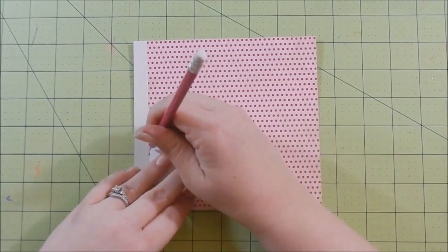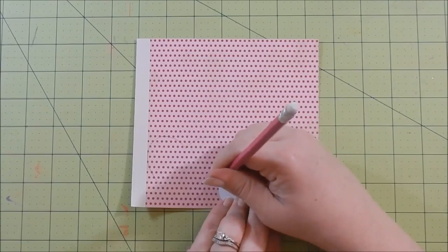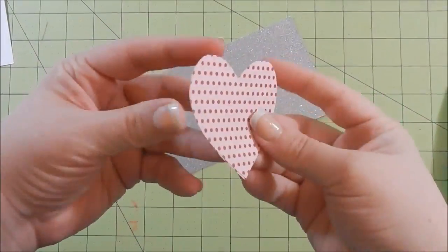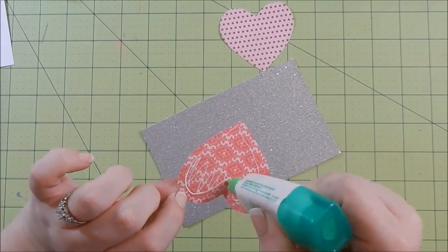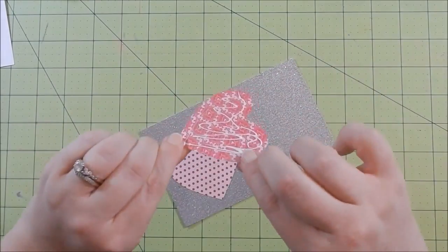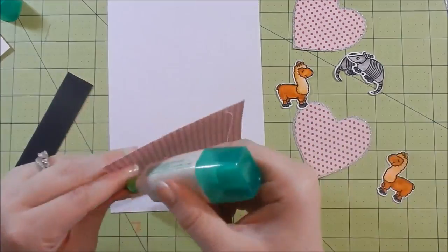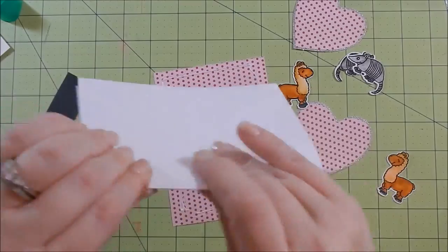I don't have a heart die so I actually cut this heart out by hand - it's probably the most perfect heart I've ever made from scratch. I'm using some Authentic paper that I purchased in Jamie's shop - I'll link it below, it's buried under my craft desk so I cannot find the name. This is some glitter cardstock I had in my stash. I go ahead and adhere that down and cut them out so they have a little sparkle border. For the first card I go ahead and adhere that patterned paper to my card base.